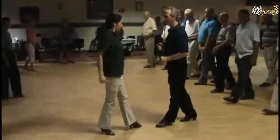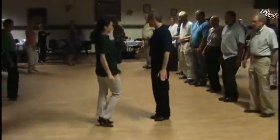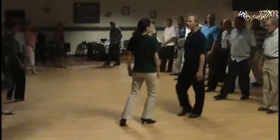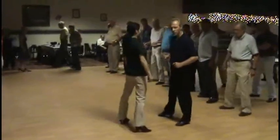Then bring the left foot forward and rock in place — quick, quick, slow. We're going to go side together, side together, and back. Guys, bring your left foot back and start to rock — quick, quick, slow. Right foot back to rock — quick, quick, slow. Then back into our box step.